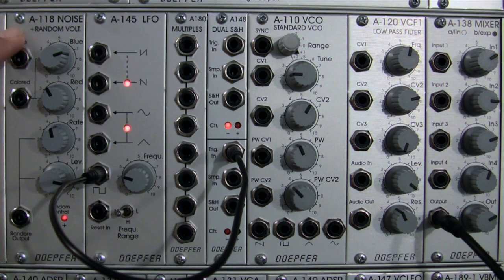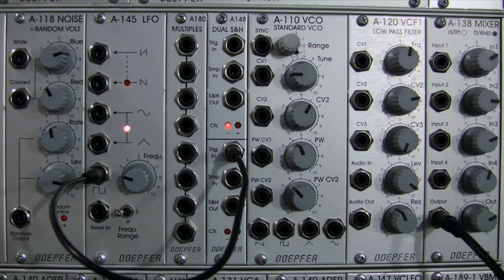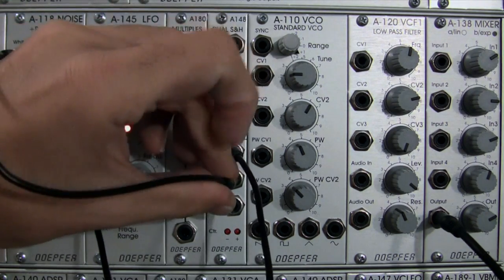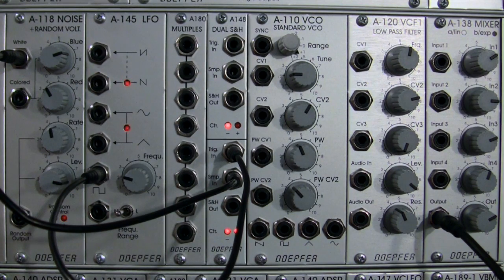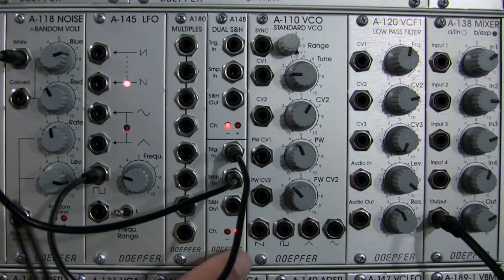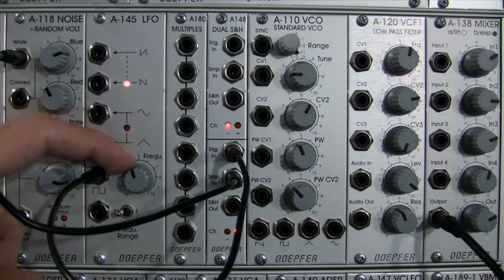We're going to do a little sampling from this module again. There are plenty of things you could feed in here, such as audio or even another LFO, but for now we're just going to stick with random noise. We'll start with a white noise patch into our Sample In. Now patching out from Sample and Hold Out — you can already see some activity, positive, negative, positive, negative.